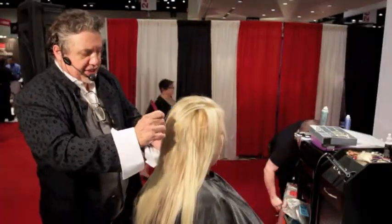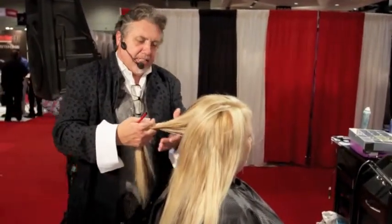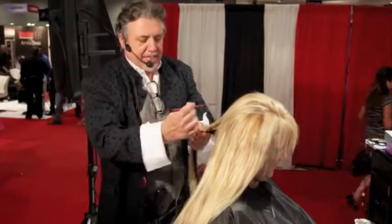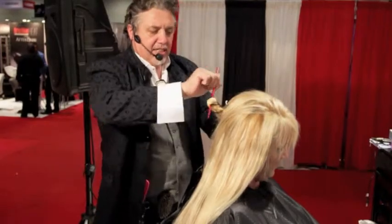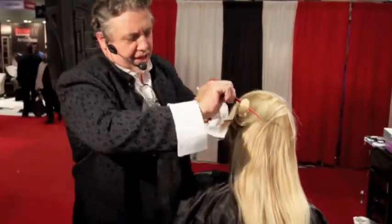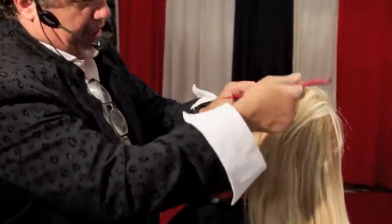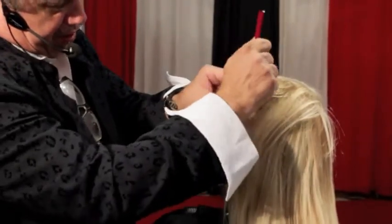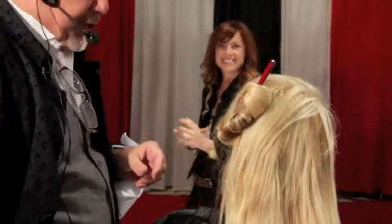I'm gonna take a very large section. I'm gonna try to keep this a little on the looser side. I'm gonna take my chopstick, lay it across, twist it, give it one or two twists. Now as you're doing this, you gotta make sure that you control the end of the chopstick. This little end here — if you don't want to see it, you have to make sure that you control it. There's my first one.